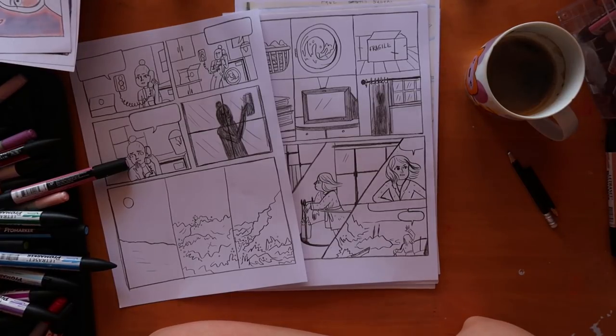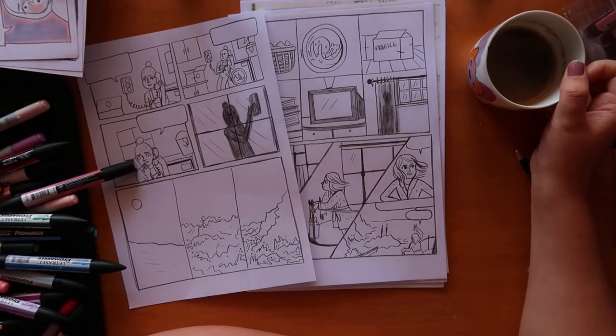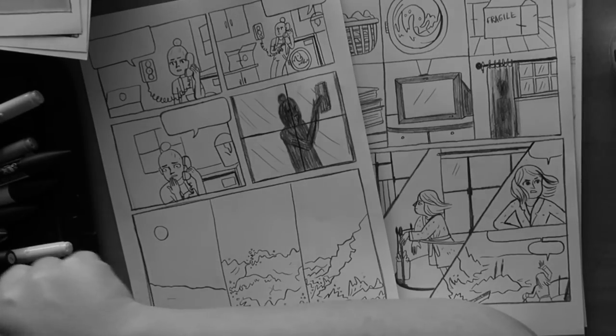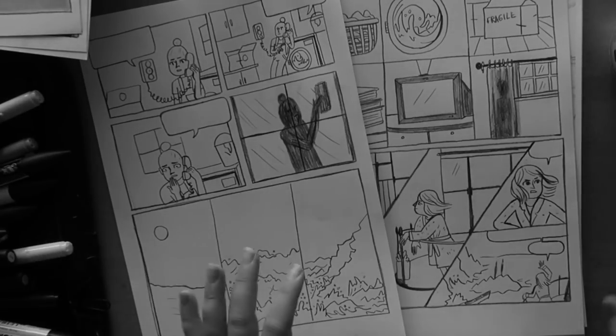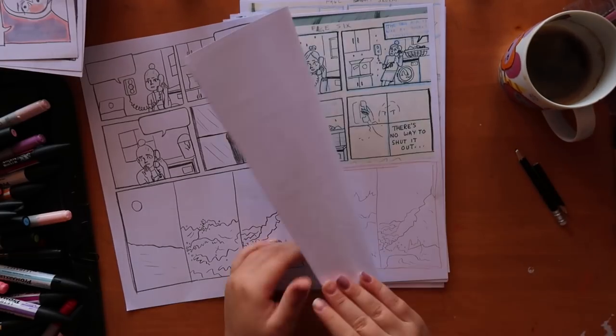I'm thinking of adding two more pages to the end, just to have a little epilogue kind of thing. I think it would conclude the story a little bit better. I'm not sure what to do — I just need to figure it out.